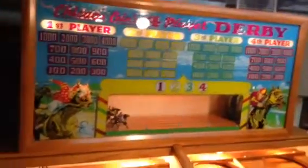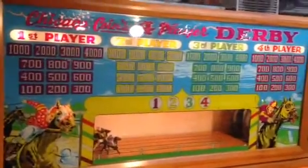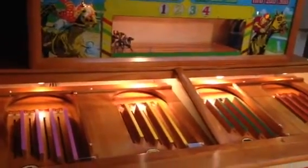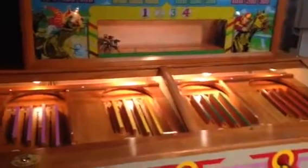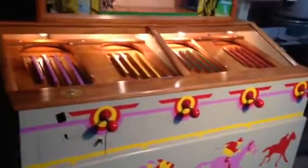Welcome to Vintage Coin-Op Restorations, and this is a 1952 Chicago Coins 4-Player Derby. If you've been watching our videos or keeping up with our Facebook page at Vintage Coin-Op Restorations, you have seen this machine through its complete restoration.